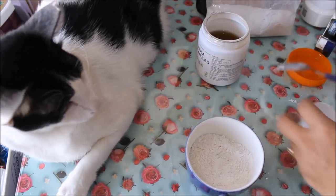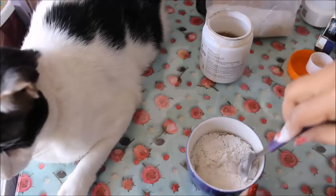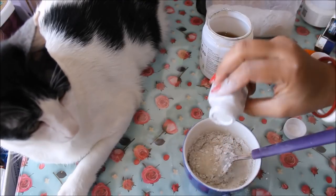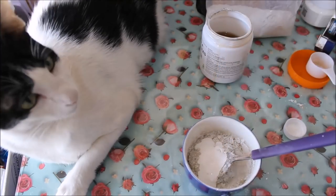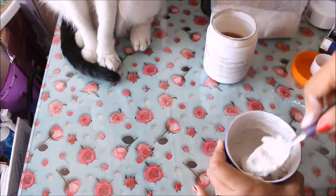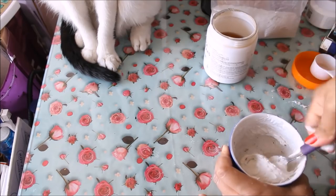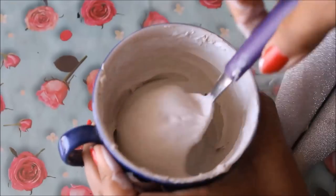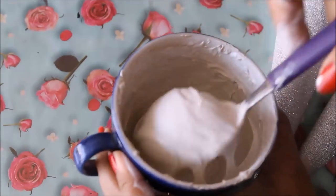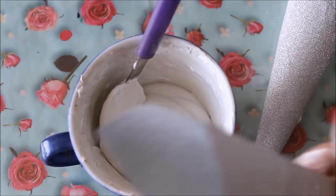I'm going to add one spoon of arabic gum and mix it very well. I'm also going to add a little bit of white acrylic color because I want this paste to be white. Now mix the mixture very well until all the lumps dissolve and it becomes like a smooth cake batter. I have finally completed mixing the paste — it is completely lump-free, thick like a cake batter.